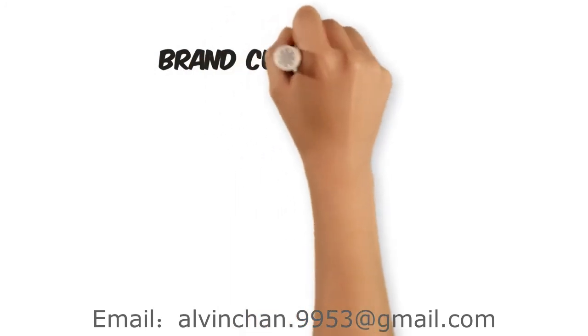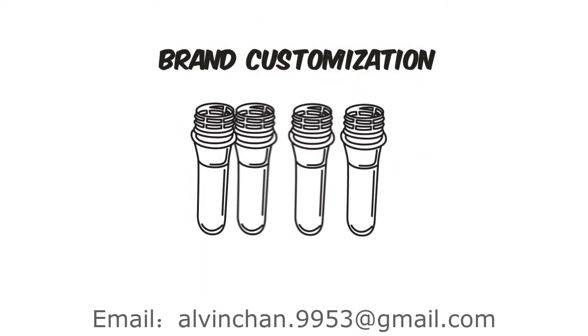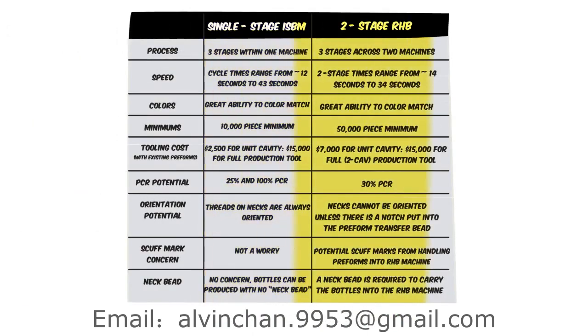Interested in a custom PET bottle or jar for your brand? Construct your design to work within our existing library of preforms and custom PET bottles are within reach of many budgets. So which production process is best suited for your product?